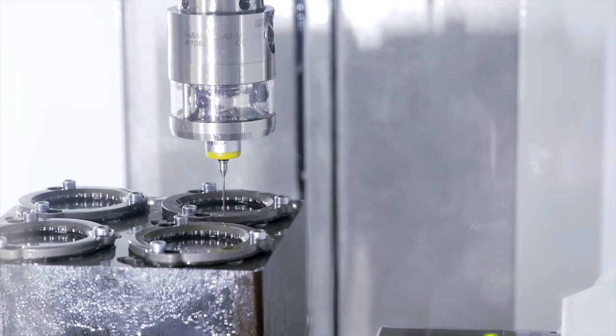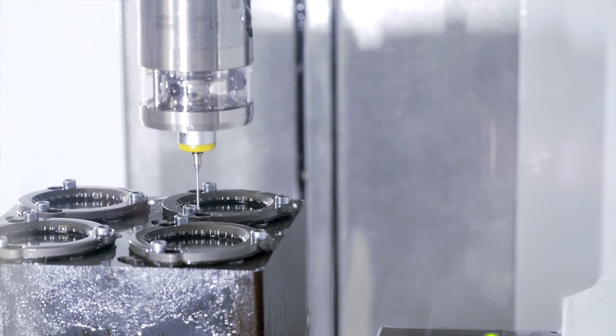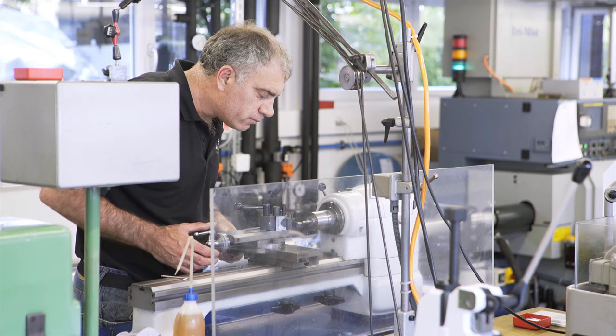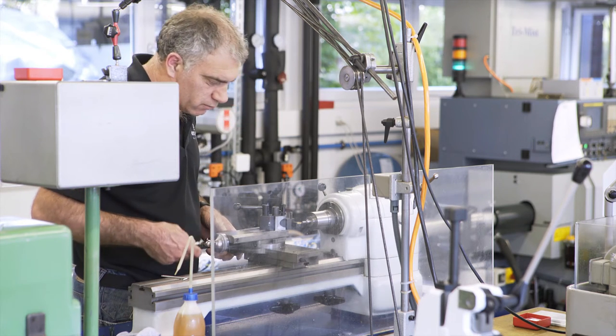At Armin Srom, the parts are drilled, milled, turned, and wire cut — but never stamped. Bridges, plates, wheels, levers, springs, and screws are all done in-house.